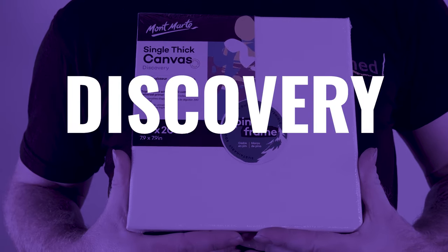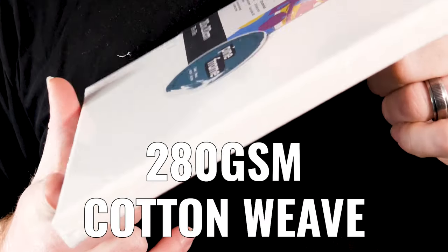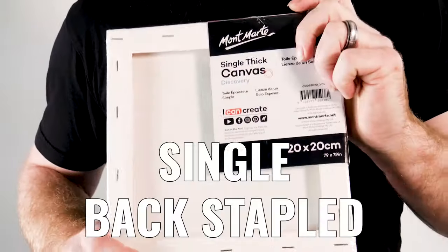Let's start with the Discovery range. These are the most cost-effective of the canvas series. Whether you're new to art, just want to splash a bit of paint around, or need an affordable option for the kids, the Discovery canvases are an ideal choice. They are 280 GSM cotton weave, single back stapled over a sustainably sourced pine frame.